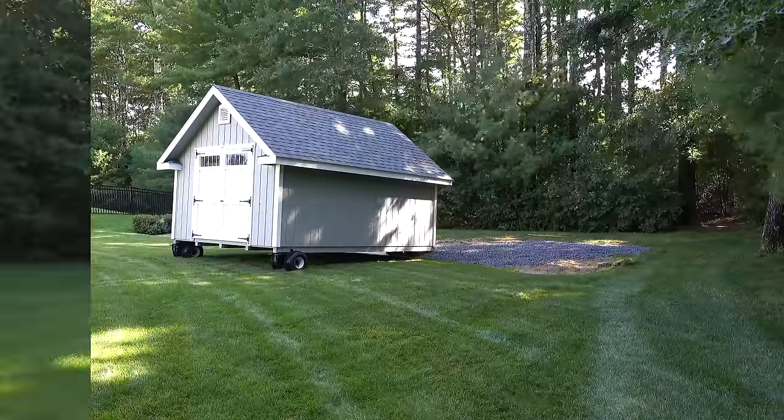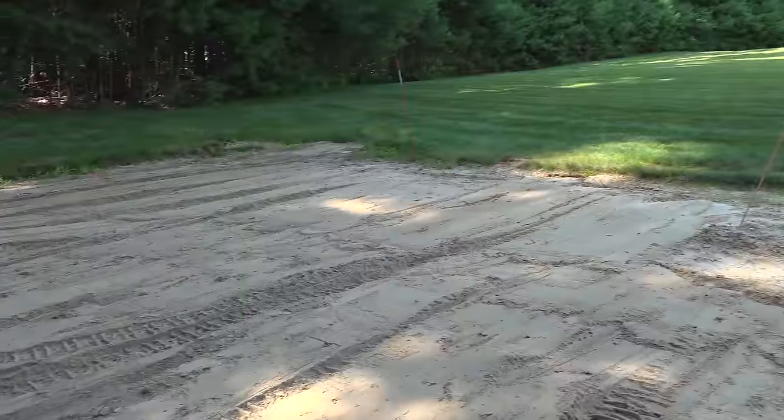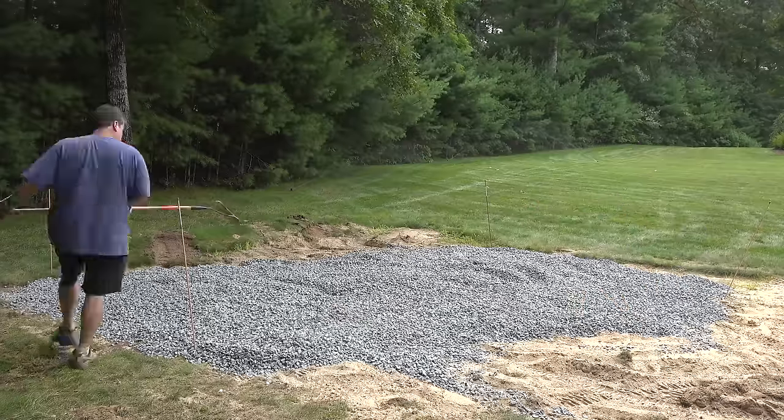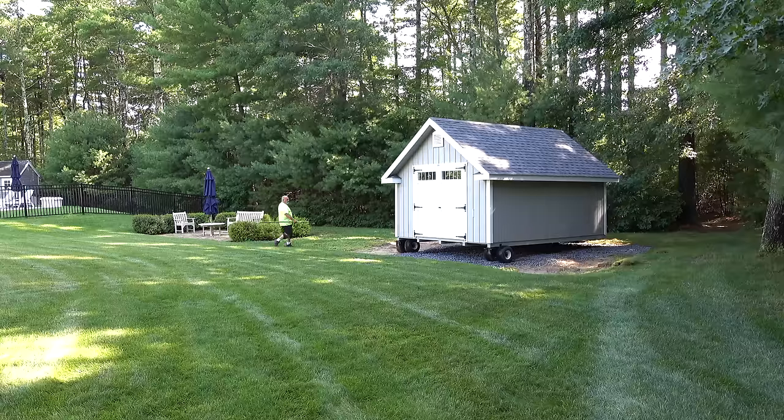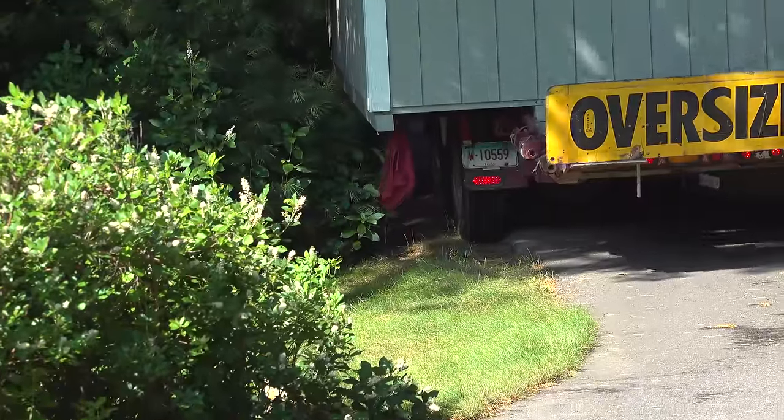Buying a shed today is a lot different than it was 20 years ago. In this video I'm going to share my experience of ordering a new shed, getting the site prepared, and take you through the whole process so that you'll know what to expect if you decide to order one and understand some of the problems that could come up.